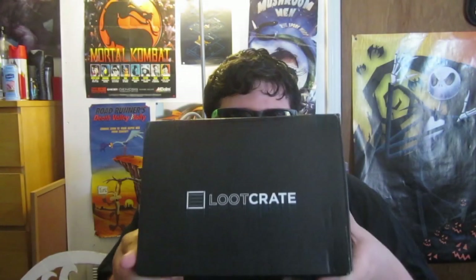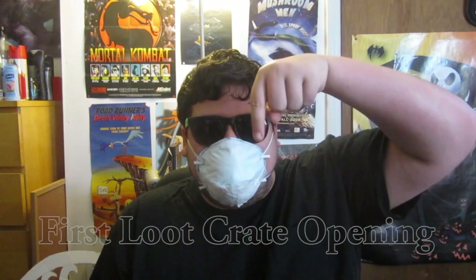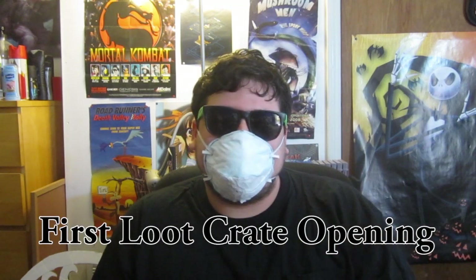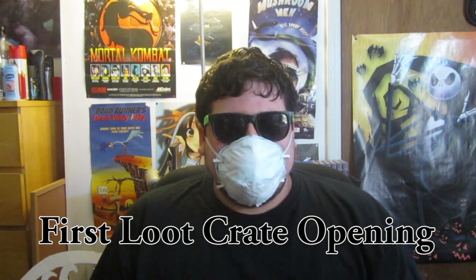What's up guys, I am back again with yet another loot crate. This is my second unboxing video of the loot crate. If you haven't seen my first opening from last month — the theme being Cyber — I'm going to put a link right here so you can click on it, watch that first, then come back.